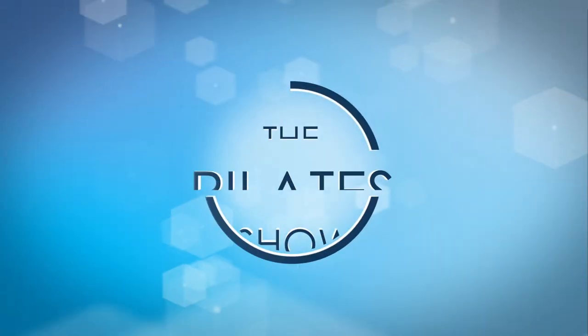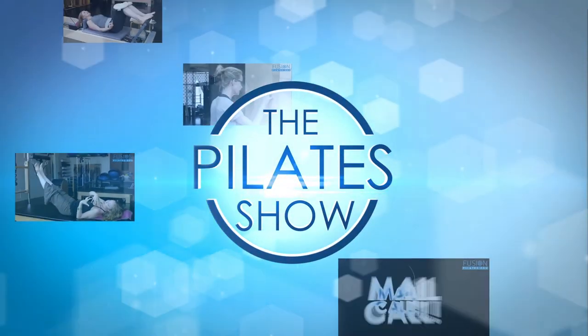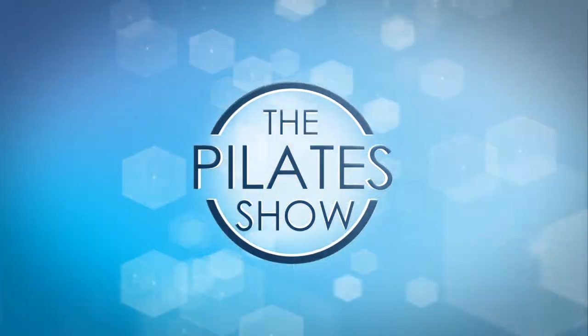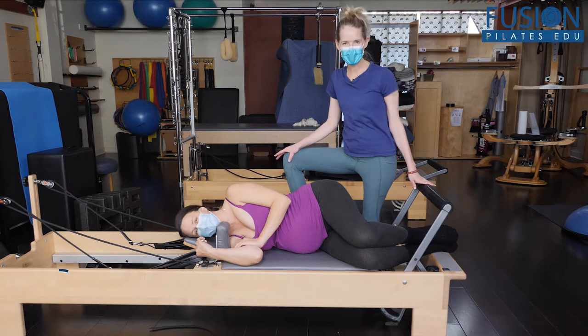Welcome to The Pilates Show, where we explore Pilates tips and techniques to help deepen the skill level of the movement educator while having fun. Hi, Amelia and Jen here again.